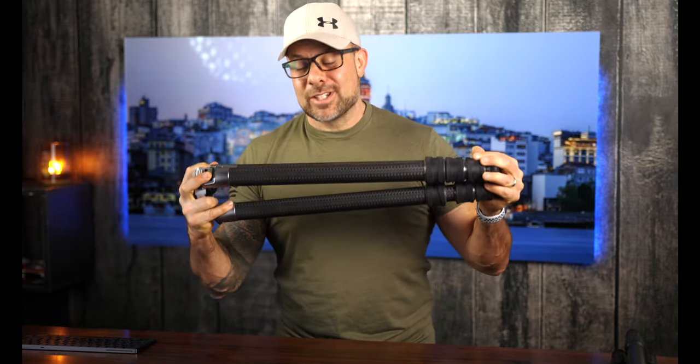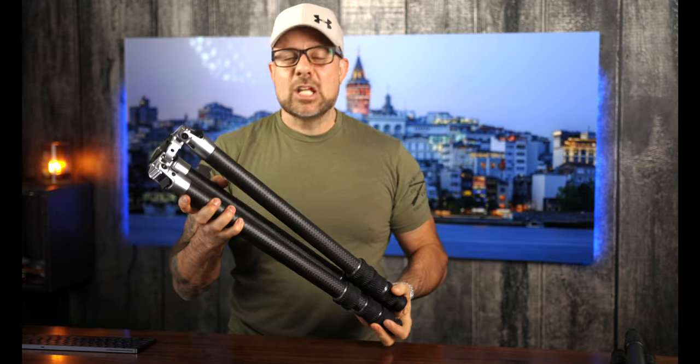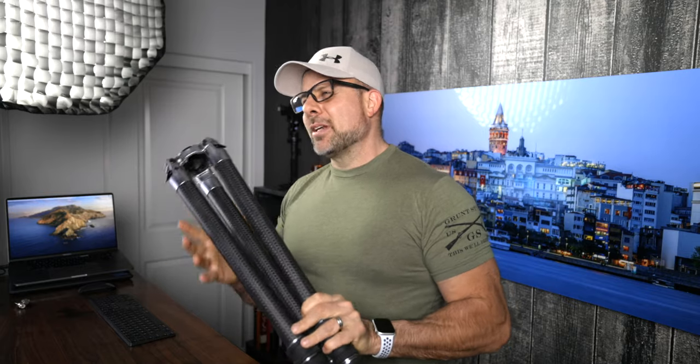All right guys, we are back. Good evening, good morning, or good afternoon — as always it is so great to see you. We're going to be talking about another tripod today: this is the Colorado Tripod Company Centennial 4 tripod. I got this tripod from Colorado Tripod Company about three months ago.